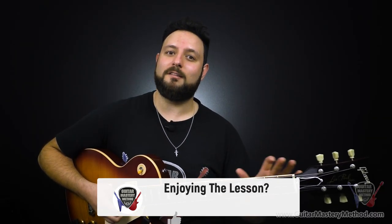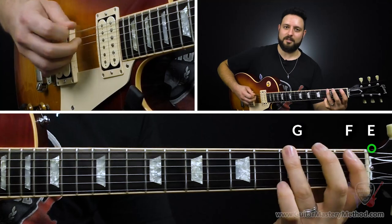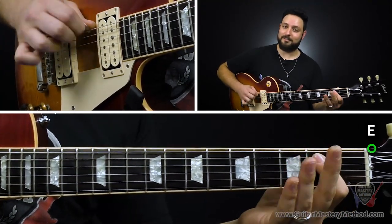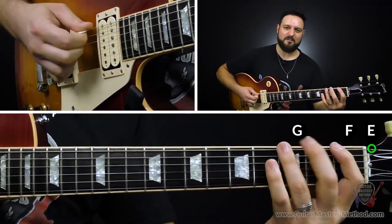Now let's talk about moving this across any key on the fretboard. The first thing I want you to do is memorize this: E, F, G. Open low E string is E, first fret is F, third fret is G. Do this a bunch of times so you'll never forget it — E, F, G.